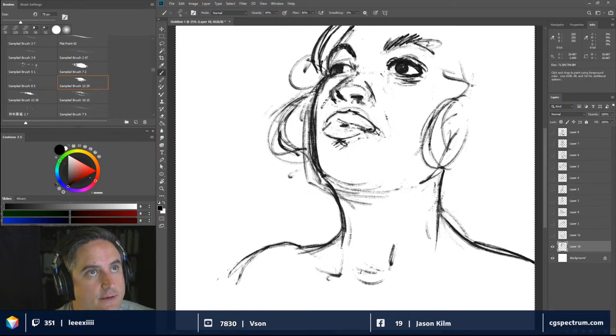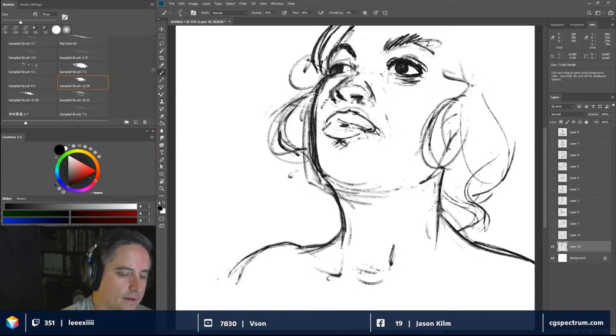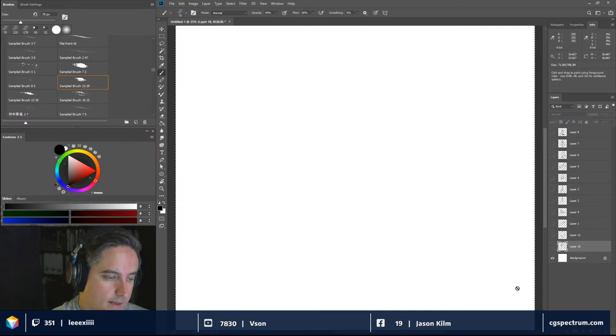Did I do a life drawing session using clay to sculpt? No, that wouldn't be a life drawing session. Sculpture is definitely something where you'd want to be practicing quite a bit before demoing it. So we played with the warm-up and now we're going to look for a pose we can use as reference and then get into our own vibe.